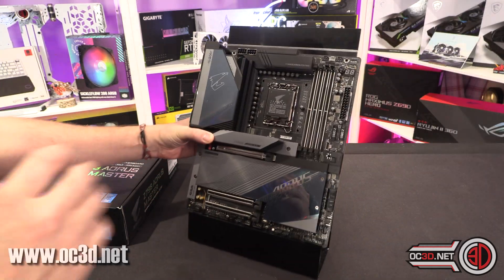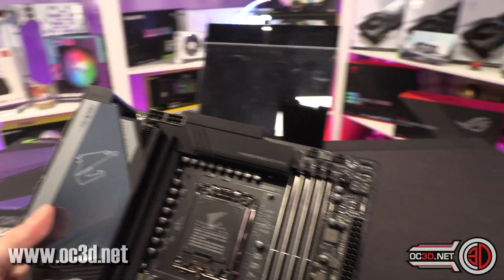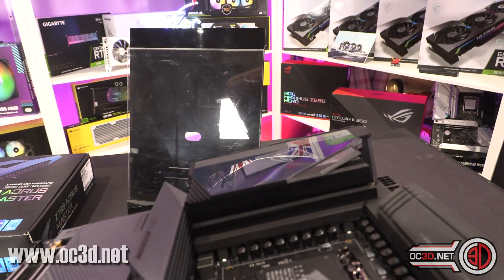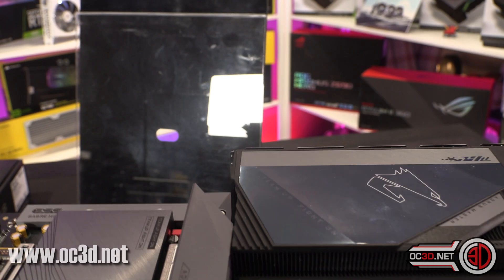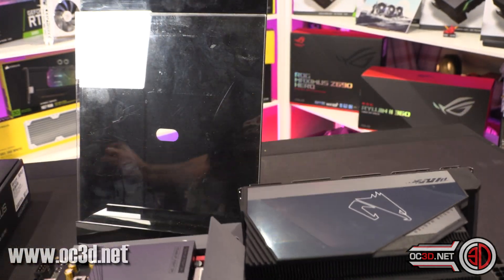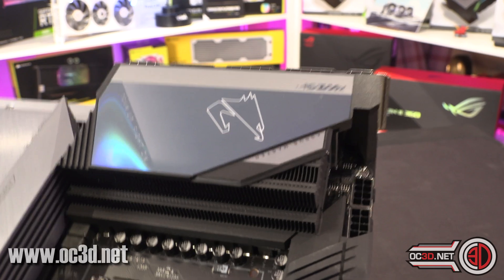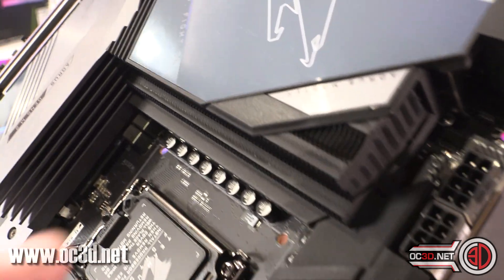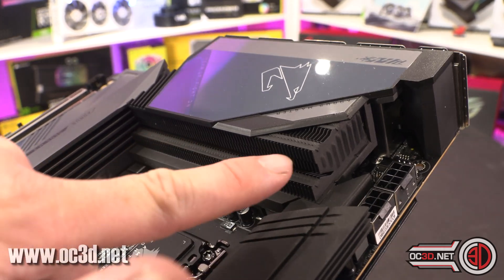The board itself has a 20+1+2 power stage configuration at 105 amps per stage, and the motherboard is 8 layers in total. Gigabyte started doing these beautiful heatsinks — it's almost like a nano black coating — and I'm really struggling to show you them on camera. They are old-school heatsinks with a carbon nano coating, giving them a very fine profile, which means you've got a massive surface area.